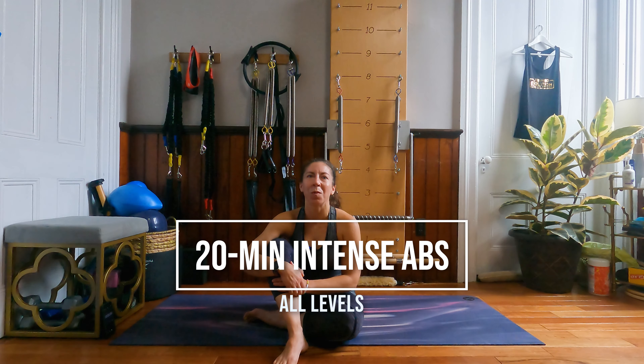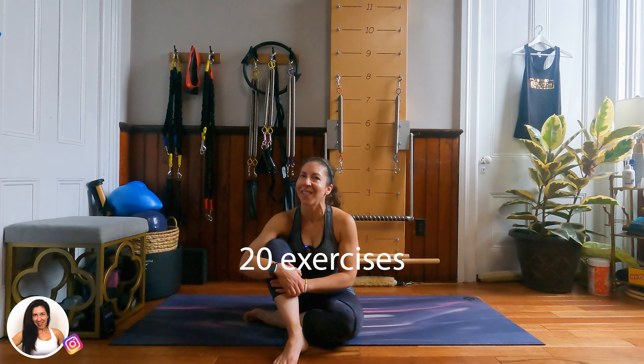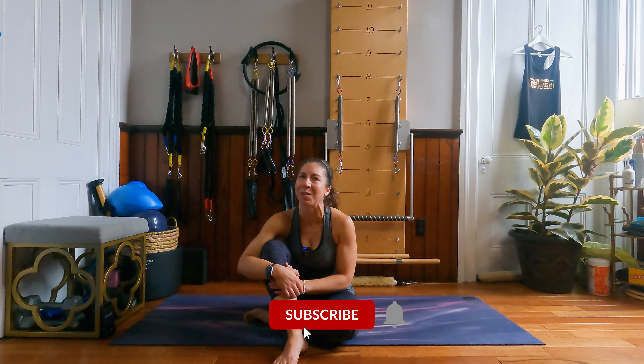Hi everyone. Today I'm here to bring you a 20 minute full body Pilates abdominal workout. You won't need any equipment except for your mat. We'll be doing 20 different exercises. Each exercise will be done for about 50 seconds with a 10 second transition in between. Take modifications as necessary, listen to your body and make this workout your own. This is a great add-on workout or one when you're short on time just to get a good abdominal burn. When you're ready, let's get started.